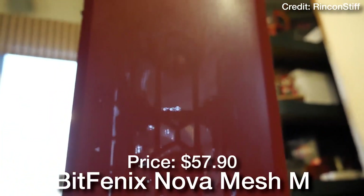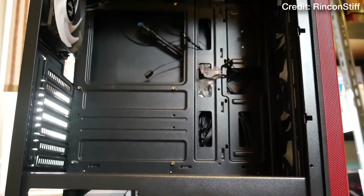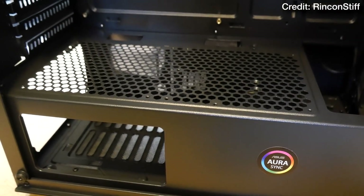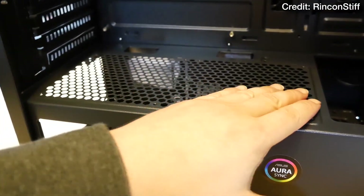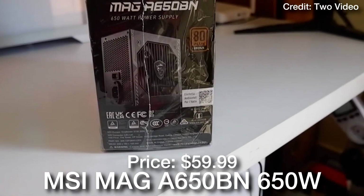For the case, we have the BitFenix Nova Mesh Micro ATX mini tower. This one is amazing in terms of price and performance — you get great airflow, three pre-installed fans so you don't have to buy or install more yourself, and it's only $58. Overall a really great case with no complaints, especially at this price point.